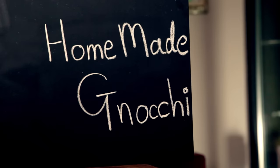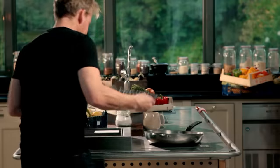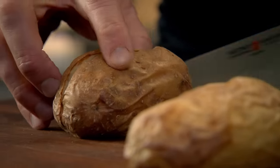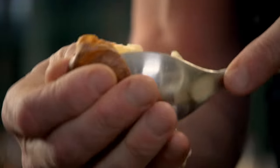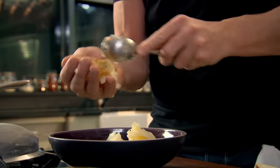Homemade gnocchi. Making your own gnocchi is so simple to do, yet the results are absolutely stunning. It's a great way of using up leftover baked potatoes. You can make gnocchi just with flour and eggs; however, the potato gives it that nice, light, creamy, fluffy texture. Cut them in half, take your spoon and scoop the inside. This works well with leftover boiled potatoes too.